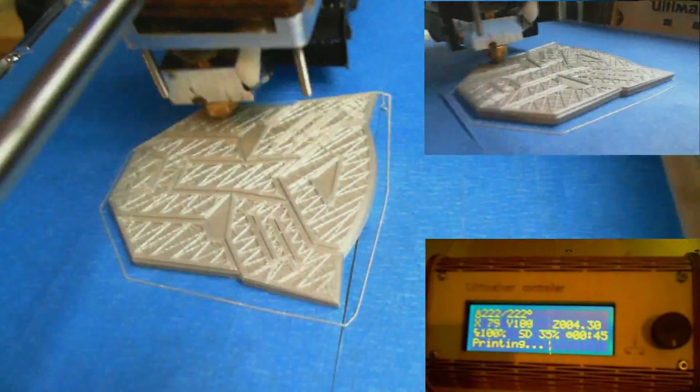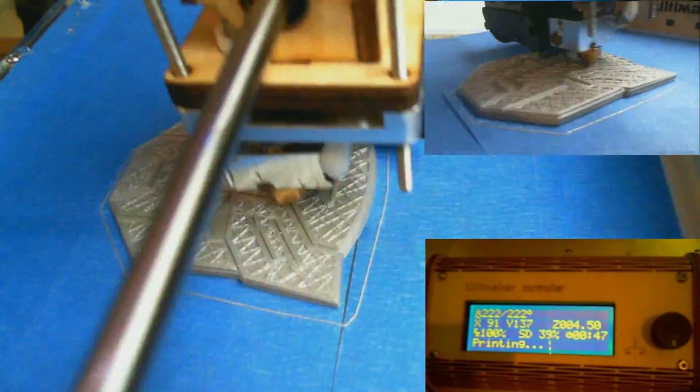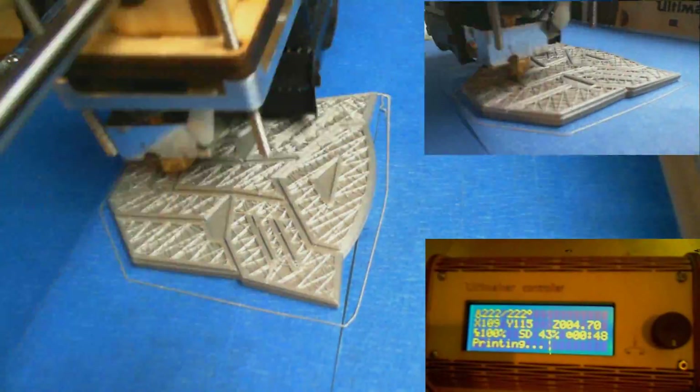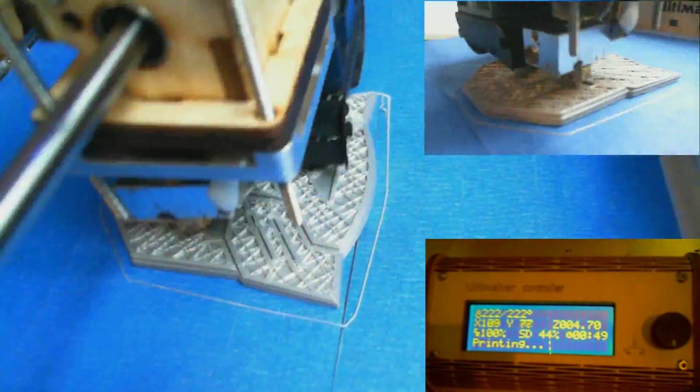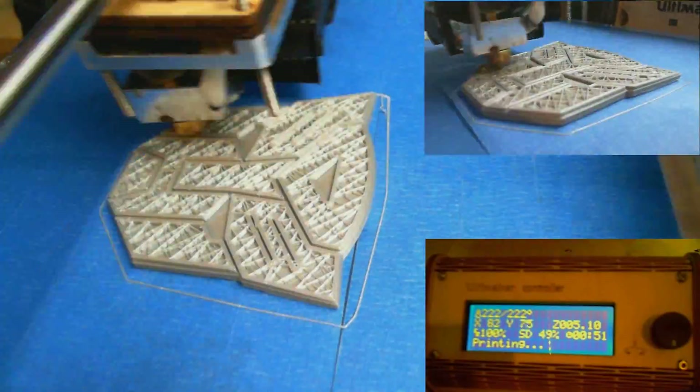Right now you can probably hear the printer in the background — that's not actually the sound from this print. This video footage was taken earlier. I'm actually printing out a mount for my bike to hold my iPhone, but I figured I'd go ahead and throw together another video for you guys because you seem to really like the first one. So I hope you enjoy this video.